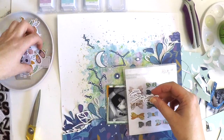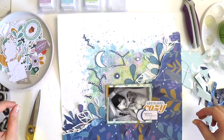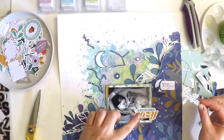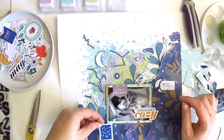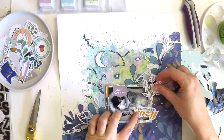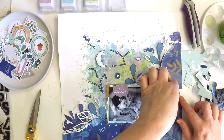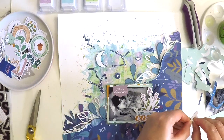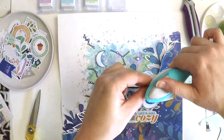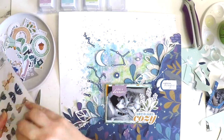There are two ephemera packs in this collection — one is just full of florals, and the other is more of a traditional ephemera pack with frames, titles, some florals, tags, and banners. I've decided I'm going to end up with the 'Let's Get Cozy' and 'Like a Dream' little banner — roughing up those edges. The 'Let's Get Cozy,' the beautiful 'Nighttime Magic,' are the ephemera elements I'm going to stick with for this one.